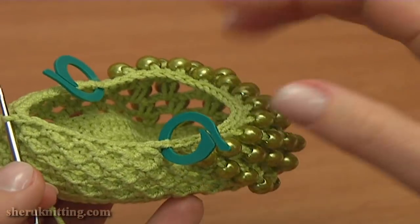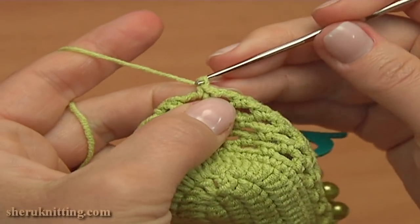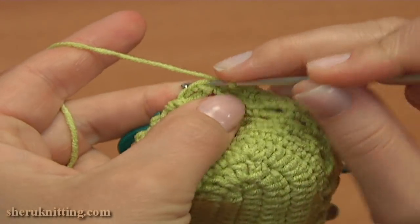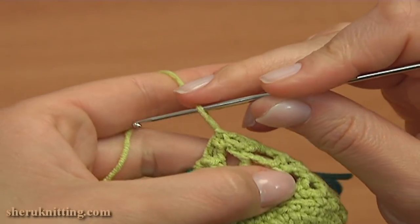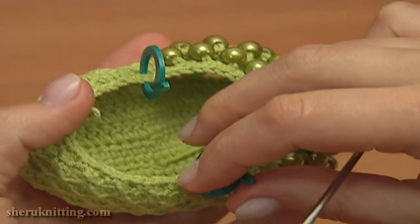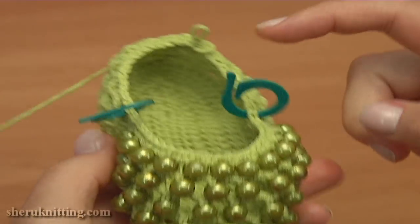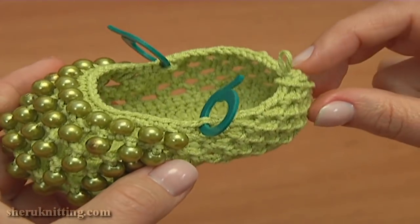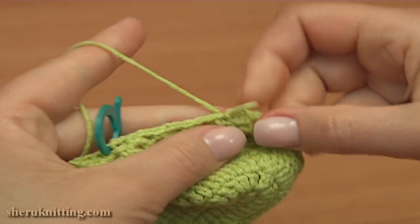Let's complete round 10 and begin the next one. So chain 2 for the last chain space, 1, 2, and make a slip stitch into the single crochet we made on the beginning of this round. Round 10 is ready. Here is how it looks — with the stitch markers we marked the stitches where we need to start and finish the next round. Round 11 will be a round of single crochet stitches, so to start round 11 chain 1 to bring up the yarn.